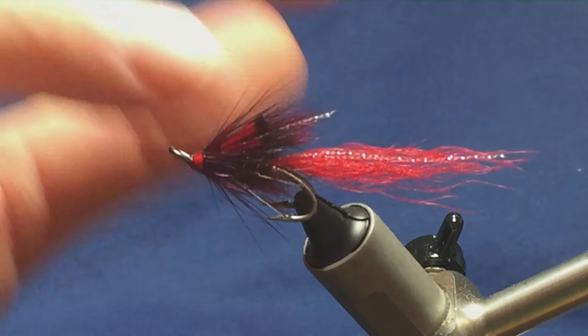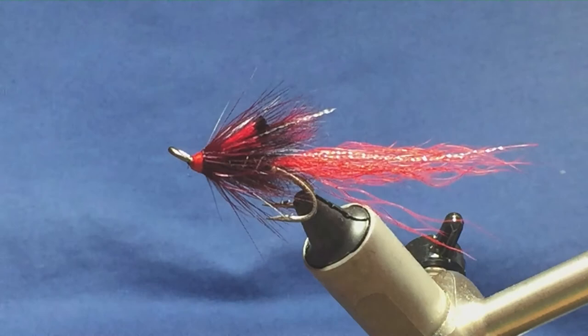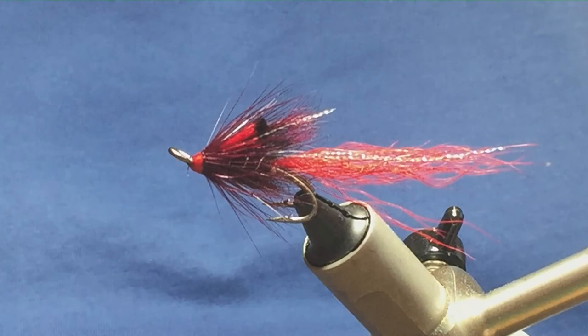That's the wee pattern there. It's a slight variation — I think Stan in the original pattern used natural squirrel tail dyed red or grey squirrel tail dyed red, but I don't think it'll make much of a difference. I think that wee fly there will still work with the grey squirrel tail dyed claret. So give it a fly a wee go and hopefully it can catch you a few fish.